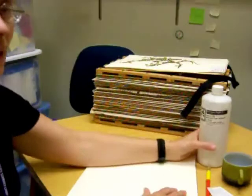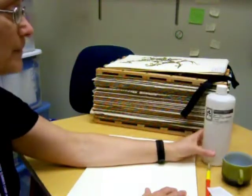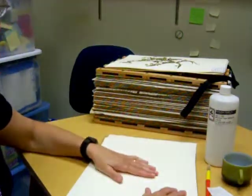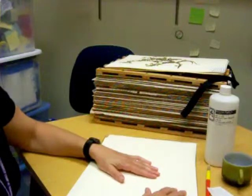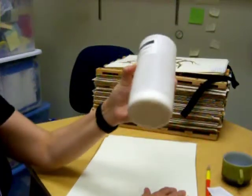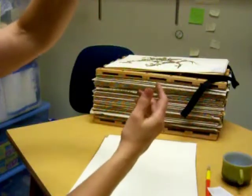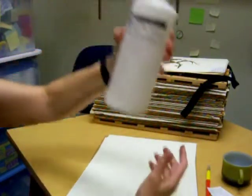Likewise, this glue is special for use in herbaria and designed to preserve specimens and affix them to the paper without damaging it. This glue is pretty thick, as you can see, so it probably needs to be thinned with some water — not a lot.